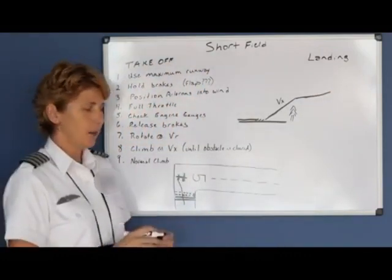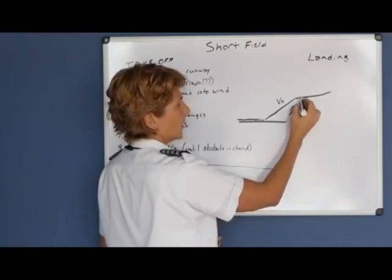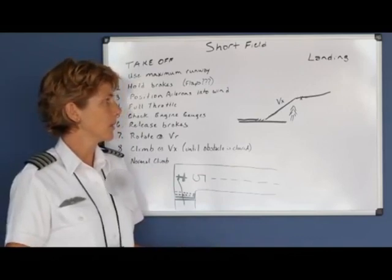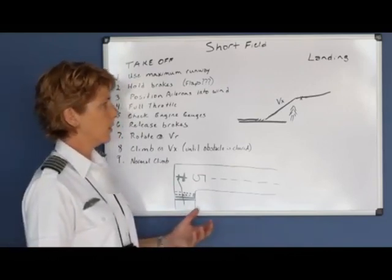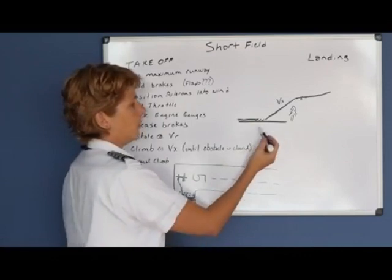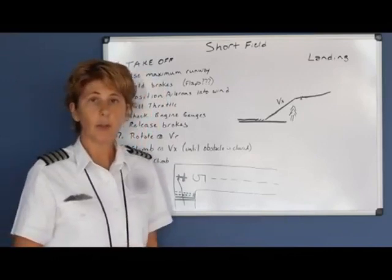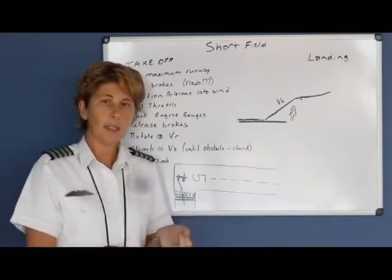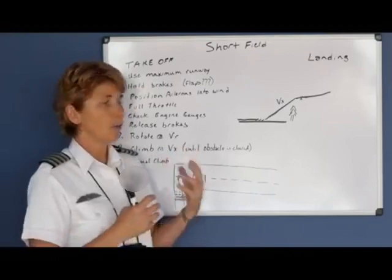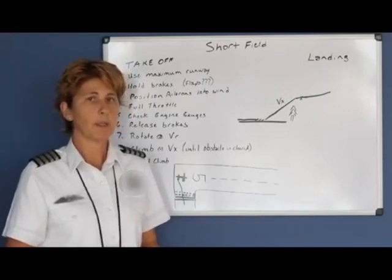If your aircraft requires 10 degrees of flaps, normally don't release the flaps until you are clear of the obstacle and accelerating through your VY speed — your best rate of climb. If you have retractable landing gear, check the POH for procedures, as some want you to retract gear immediately while others want you to wait until you're clear of the obstacle. For both flaps and landing gear, check the individual POH. Anything faster or slower than VX means you're not getting maximum performance out of your aircraft.